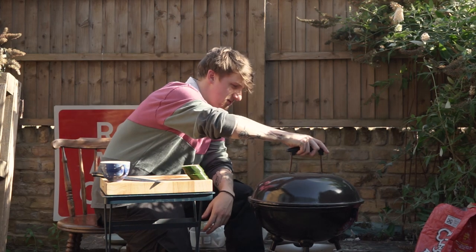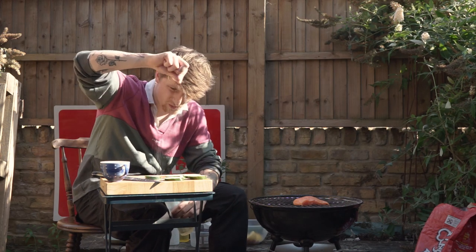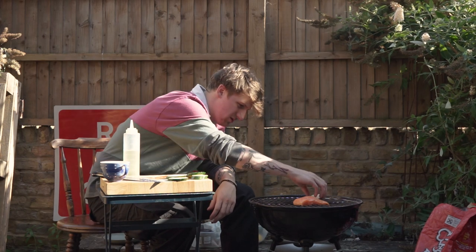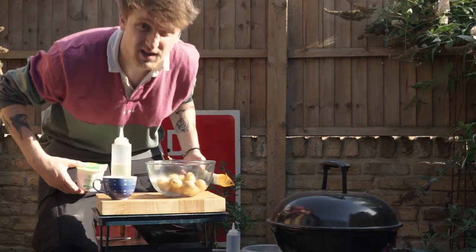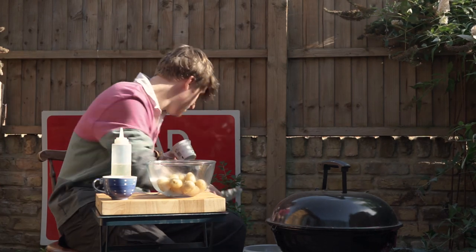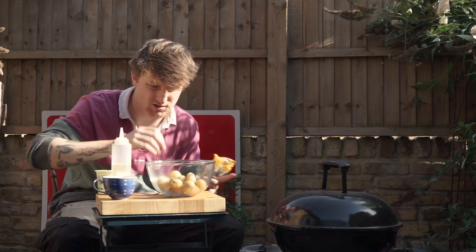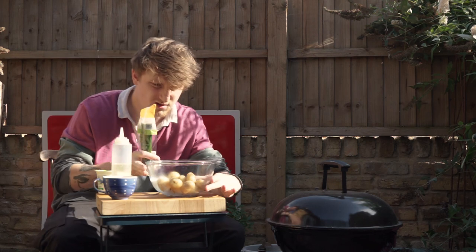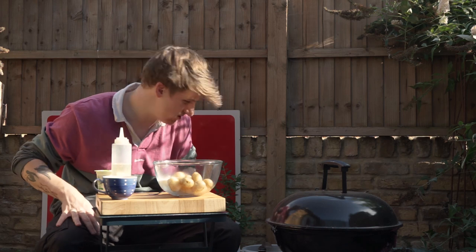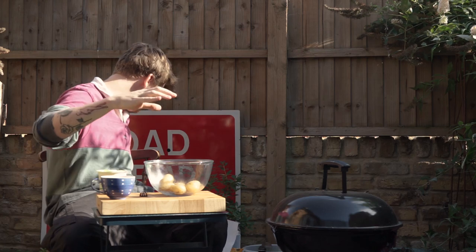I completely forgot to put the courgette on. Courgette — we're going to lay it out, oil, salt, straight onto the grill. So, potatoes — everything's cooking now. These are baby new potatoes, fully cooked all the way through. You can see they're hot, still steaming. I probably cooked a few too many actually — I'm just going to remove a few.